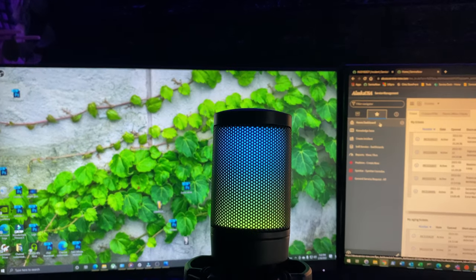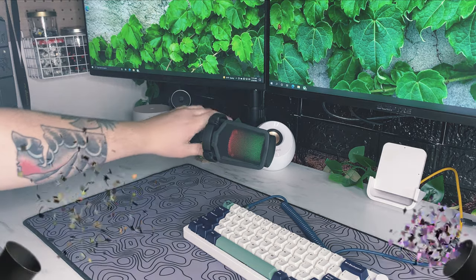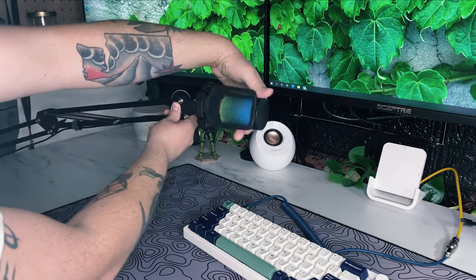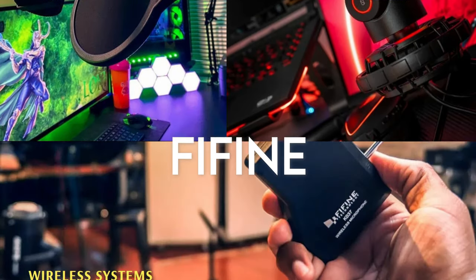Hey everyone, welcome back to the channel. You may have noticed something different — that's right, my mic quality improved. That's thanks to today's sponsor, Fifine. They're a company that provides mic and boom arm bundles on Amazon and also a lot of other audio products.